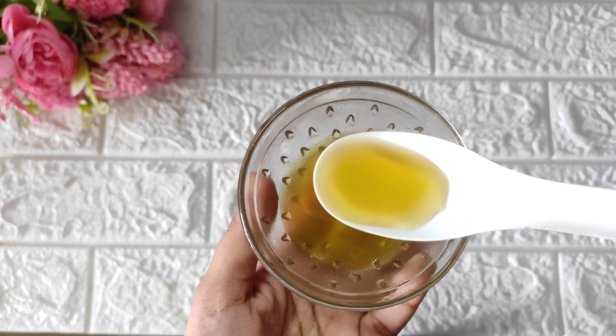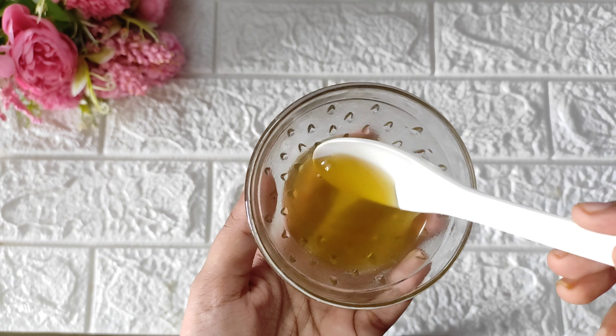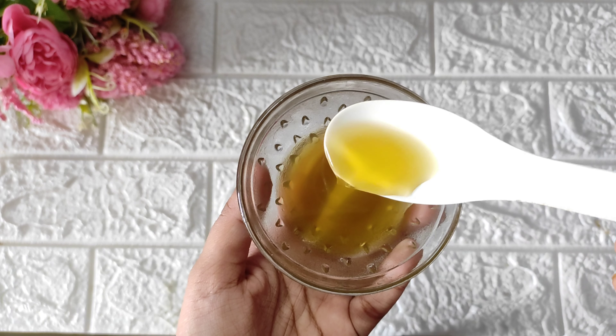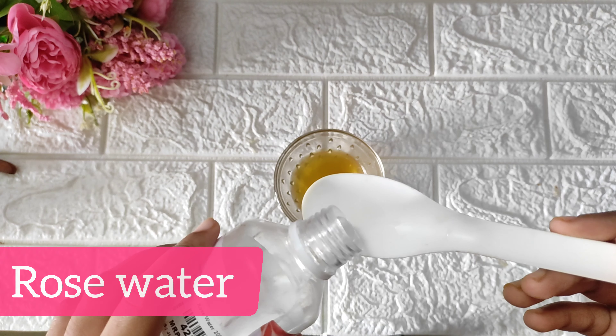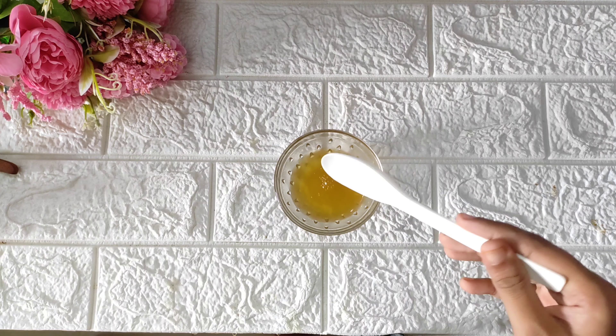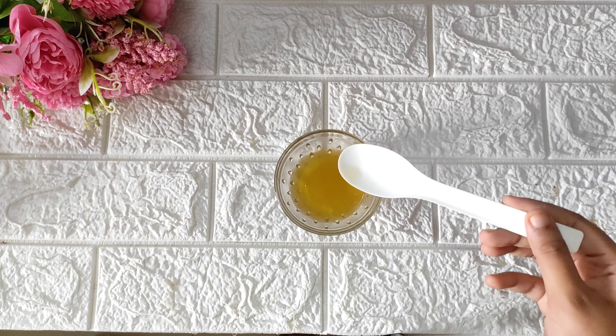Now we are ready to use the green tea. Green tea is excellent and we are doing this for the skin — for external use only. We will add some rose water to this green tea and mix it in 1 spoon. We will mix it to make half a quantity of toner.